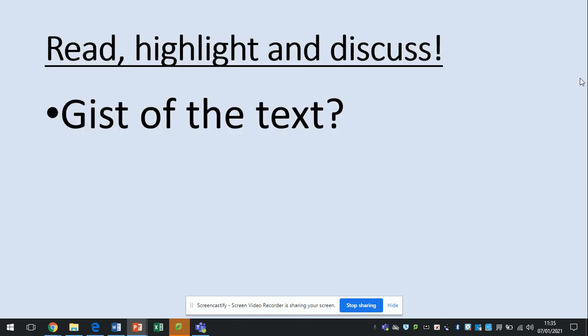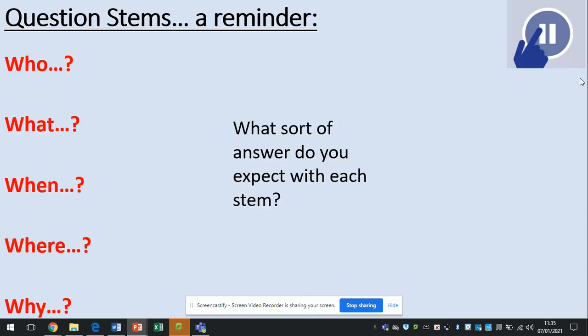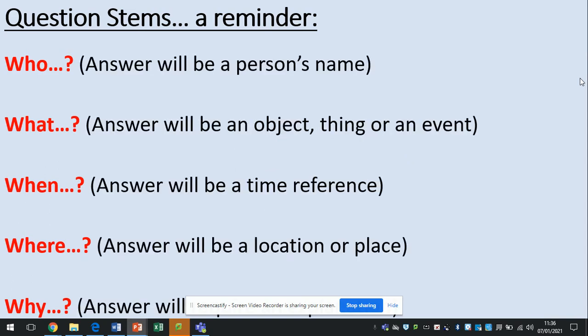What we need to do now is have a look at that text and think about the gist. What is this text actually about? What's its purpose? Pause now and have a think. That's right, it's a recipe for making fairy cakes. Go back to these question stems: who, what, when, where and why. Remember that who will produce a person's name, what will be an object, a thing or an event, when will be a time reference, where will be a location or place, and why requires a bit of extra explanation.